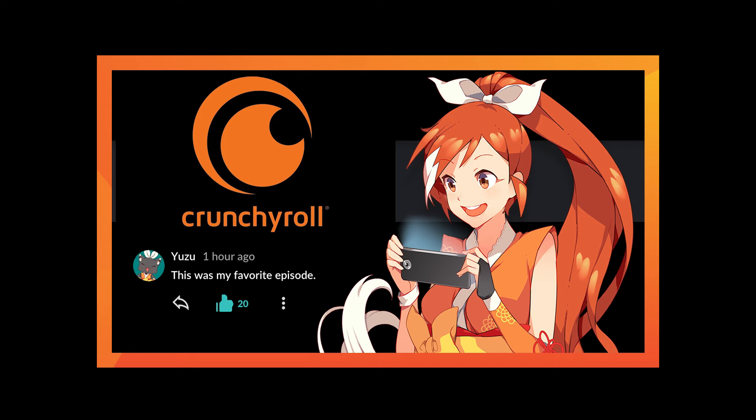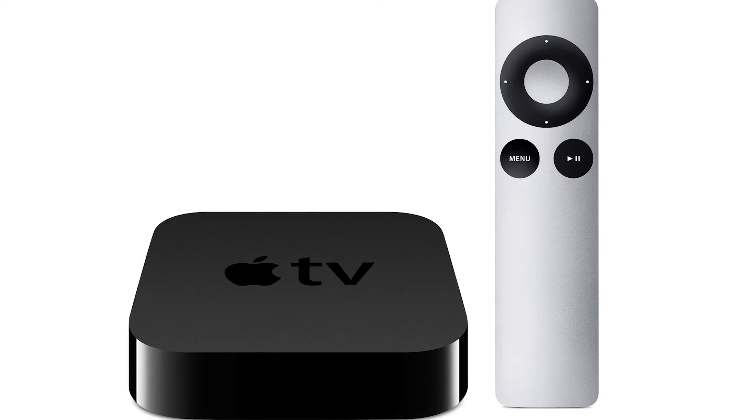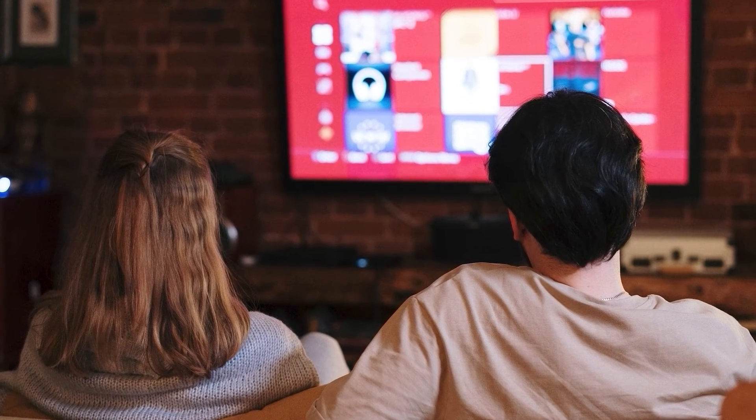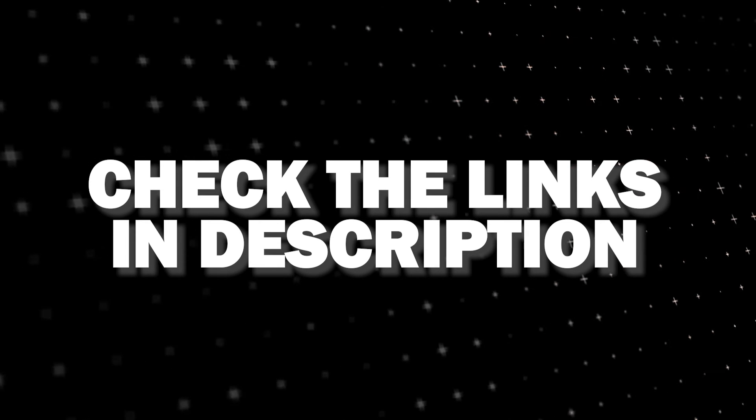If that doesn't work, then I recommend buying an affordable Roku Stick, Fire Stick, or Apple TV 4K and plugging that into your TV to use as your main streaming player — you'll be able to access the Crunchyroll app that way. I'll put links in the description down below of where you can get one.